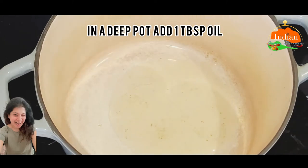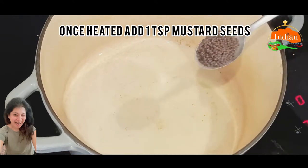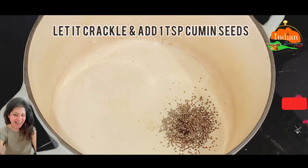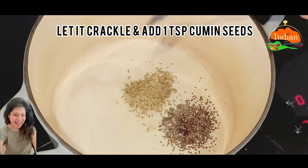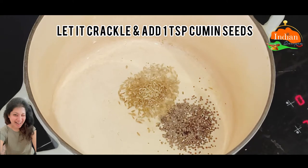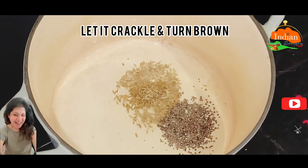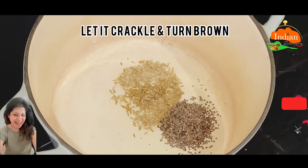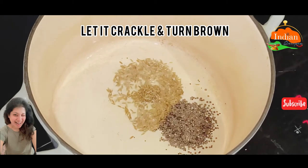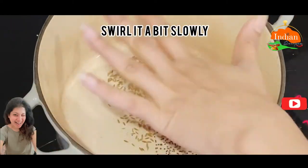In our pot, add 1 tablespoon oil. Once it's heated up, add 1 teaspoon mustard seeds. Make sure the oil is not too hot. Let it crackle, then add 1 teaspoon cumin seeds. Let it crackle and turn brown.